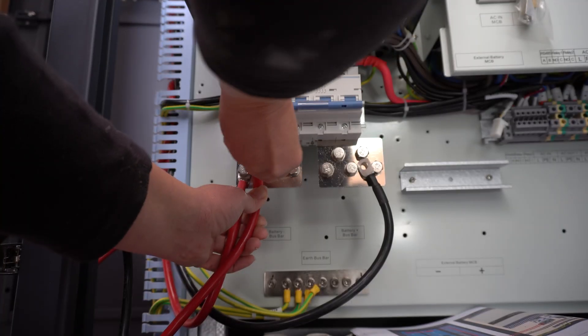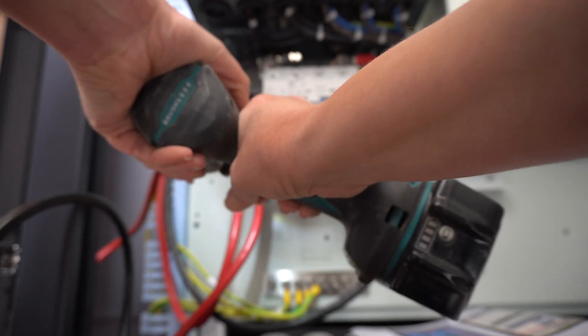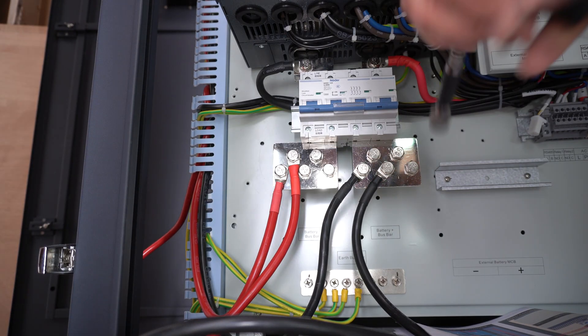Here I am putting the black and red wires on the wrong side — luckily my electrician spotted that.